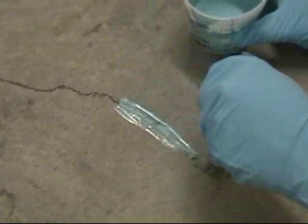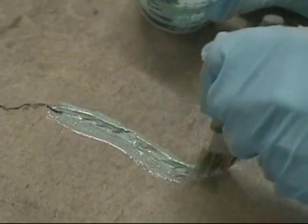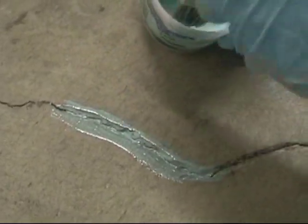Now use the 30-40% thinned pond shield epoxy to wash the recess of the crack. Be sure to apply a liberal amount around the outside of the crack as well.